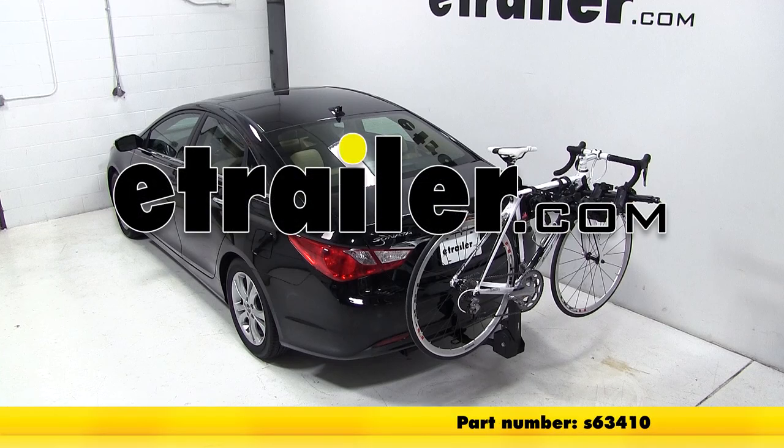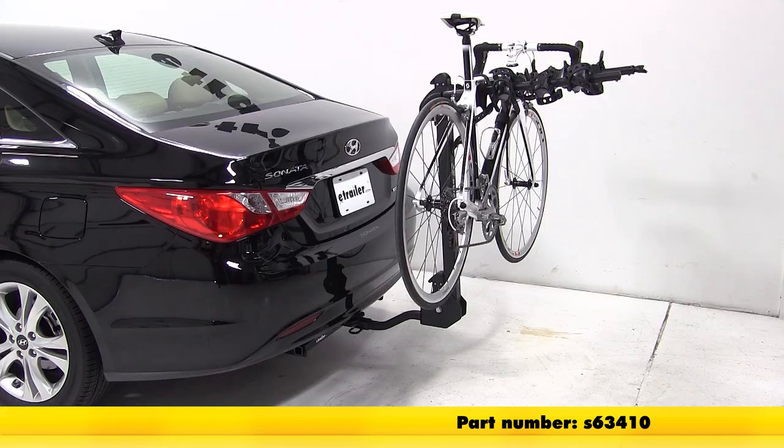Today on this 2013 Hyundai Sonata, I'll show you how to install and operate the Swagman Titan 4 bike carrier.